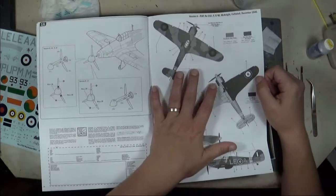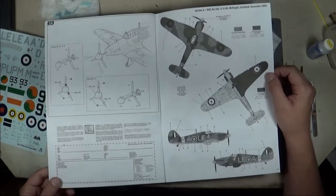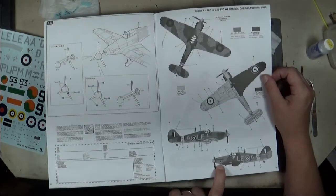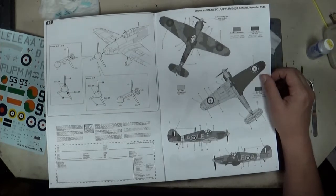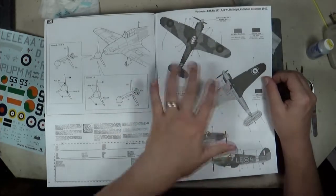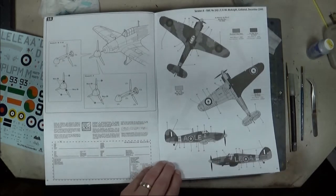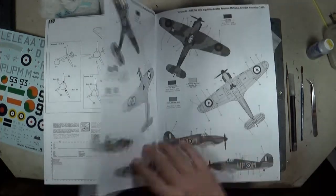Moving on to the decal options. Version A, the box art scheme, is P2961 LEA from 242 Squadron, flown by Flight Officer Willie McKnight from December 1940. I like this scheme — it's got a skeleton with a sickle on both fuselage sides and a boot kicking Hitler on the nose. It's flown by a Canadian, which is dear to my heart, and Vintage Wings of Canada is currently restoring a Mark 12 Hurricane that will be painted in these exact markings. I have other models painted as Vintage Wings aircraft, and it's always nice to have those connections.